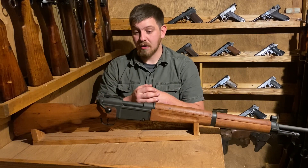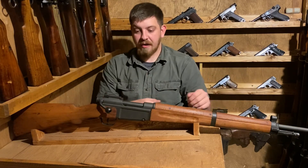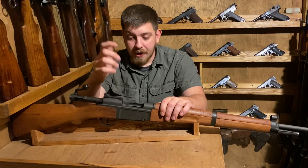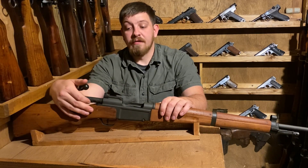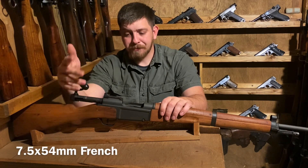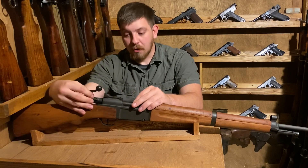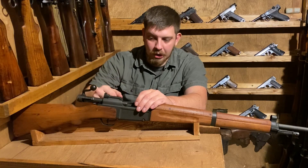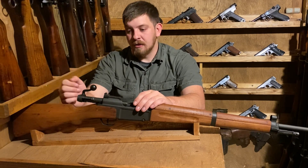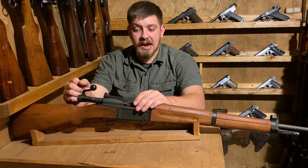In 1936, the French got it figured out with the MAS 36. A couple of the major design changes from anything they'd used prior to that: first, they adopted a five-round Mauser-style magazine fed by a stripper clip — semi-stacked, five shots of 7.5 French. It's a smaller, faster cartridge than the very outdated 8mm Lebel. On the bolt you've got a claw extractor, again kind of similar to a Mauser, and dual rear locking lugs à la Lee-Enfield SMLE. The actual bolt disassembly is a little more similar to an Arisaka Type 38, of all things.